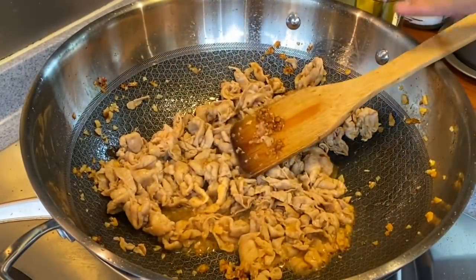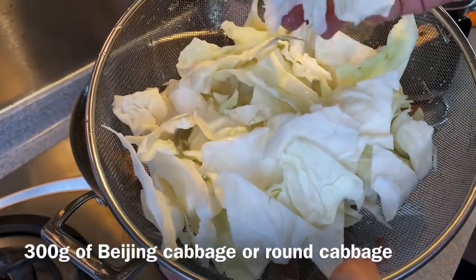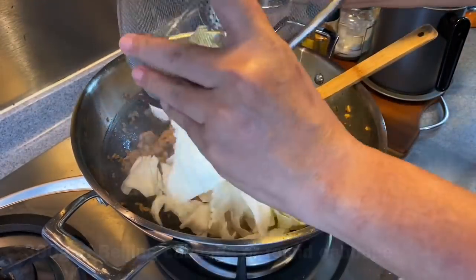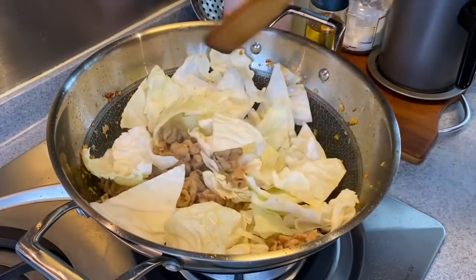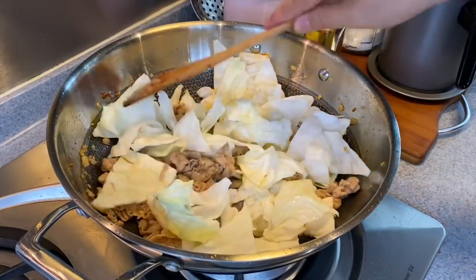The pork is almost done. We'll add in our vegetables now — 300 grams of cabbage, cut like this. Just pour them in. The heat can remain at medium. Stir them up a little bit.